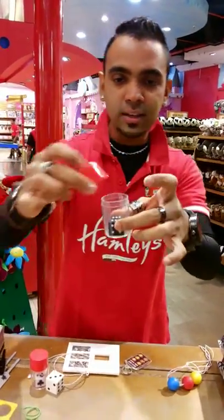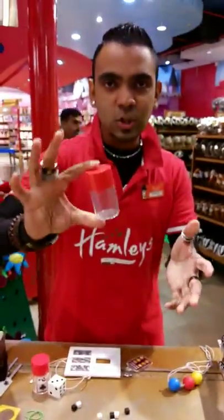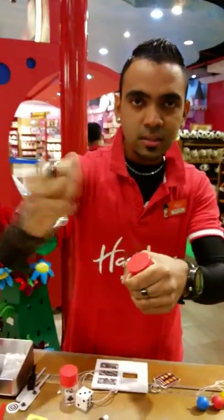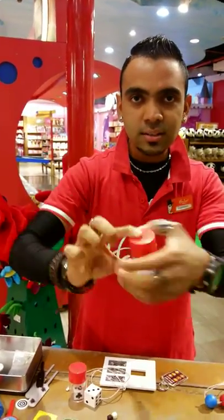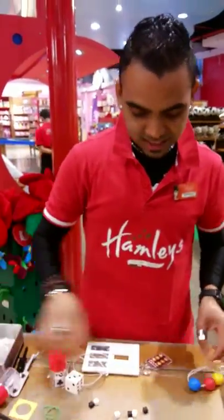There's a big dice but there's nothing here, right? Just shake it and break into small pieces. And the dice is gone. But watch, if I catch the dice and I put it in, it doesn't go, right? But watch. Oh, that's how we do this.